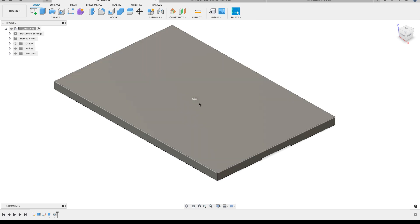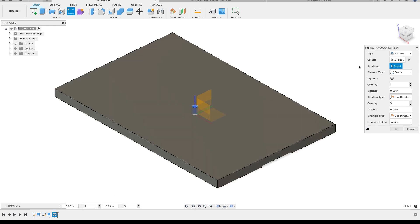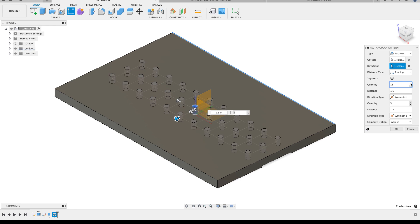I placed that hole at the center because I want to do a rectangular pattern going center-out in both directions. I'll start the rectangular pattern command, pattern features, select the hole from the timeline, choose the direction by grabbing that edge, and pull my two arrows. I'll change the distance type to spacing and set the distance for each direction to 1.5 inches. I'll also set both directions to symmetric as the pattern type, then start incrementing the number of holes - making sure this number is odd so there are equal holes on each side of the seed.